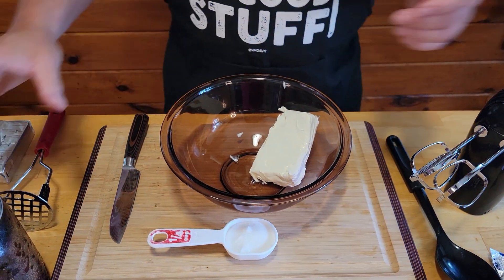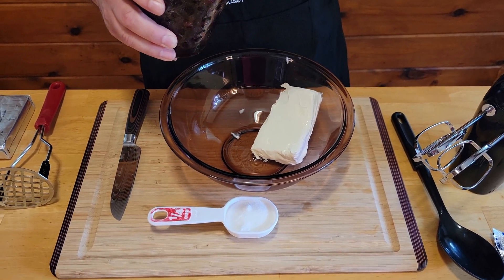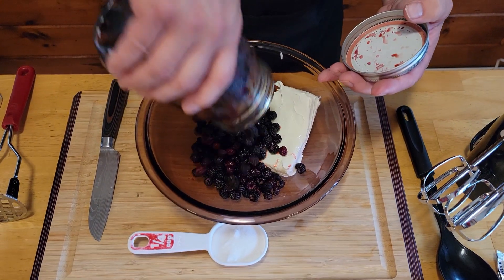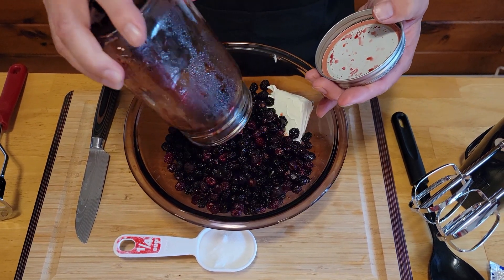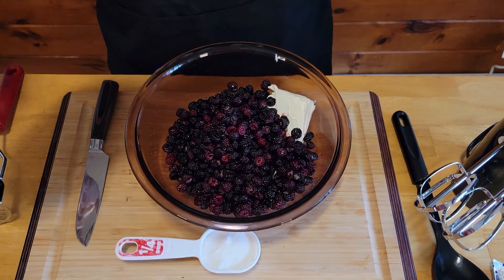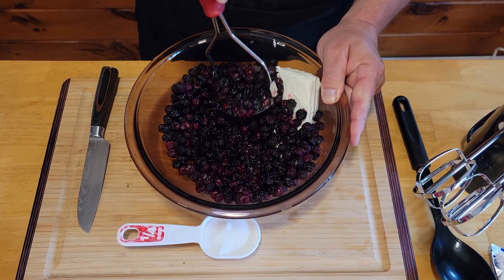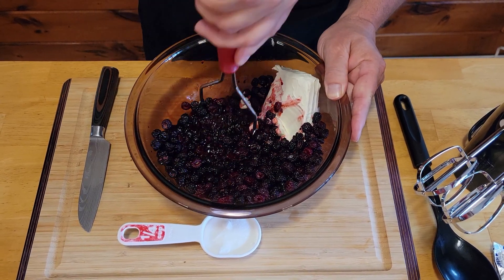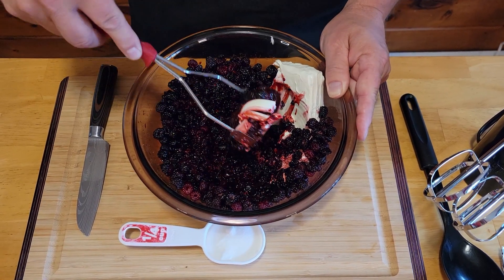Now you can use any berries you want. We're just going to use blackberries because we've got a bunch of blackberries out back. You can use strawberries, blueberries, whatever berries that you like. Go ahead and add them in there. I'm just going to go ahead and start mashing them up real good so that they're liquefied, and then we'll be right back.